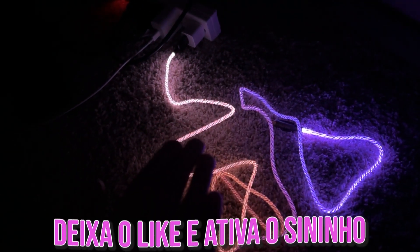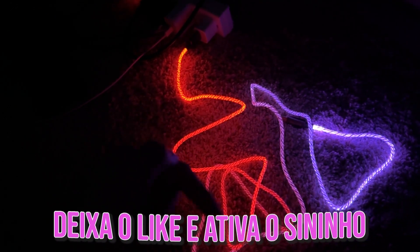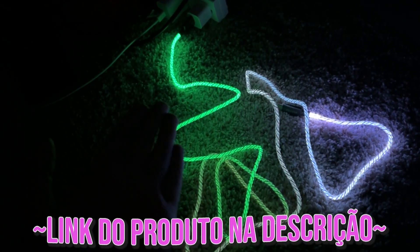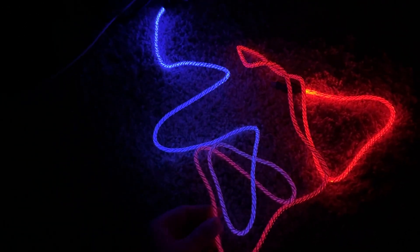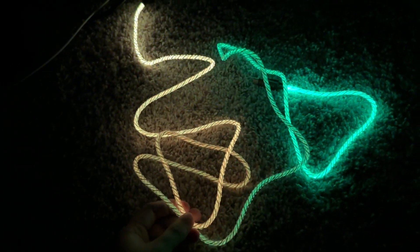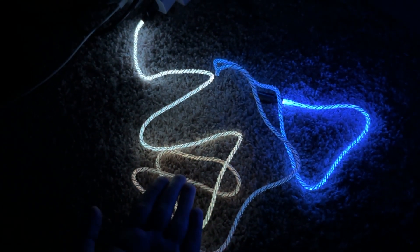Eu já gostei desse produto. Não esquece de deixar o like, ativar o sininho e se inscrever, gente. Olha que cor da hora. Esse produto vai estar aí na descrição, não se esquece, viu? Porque ele é muito bom e de qualidade. Eles também têm o selinho deles de qualidade e de garantia. Então, eu super recomendo a Play Vita.